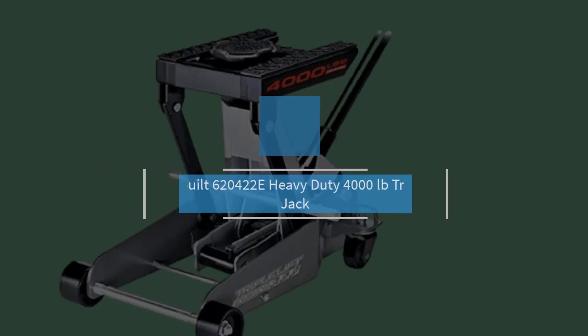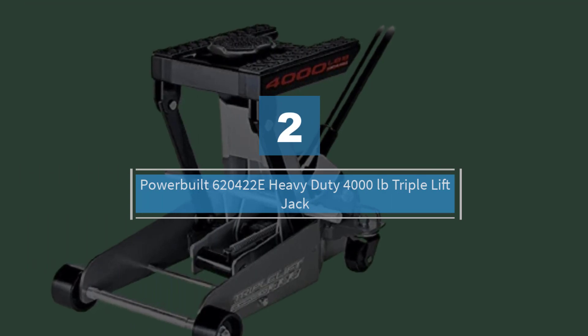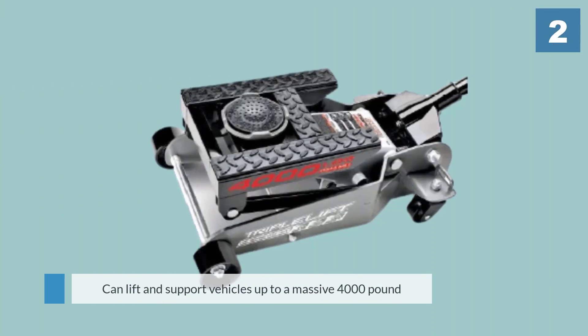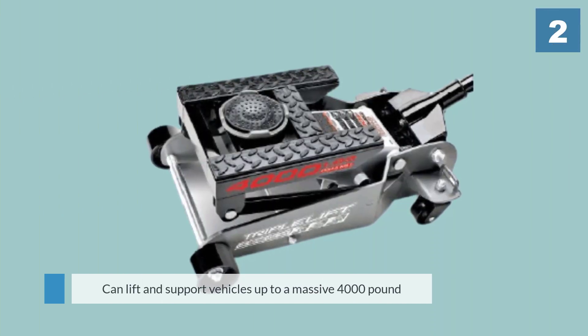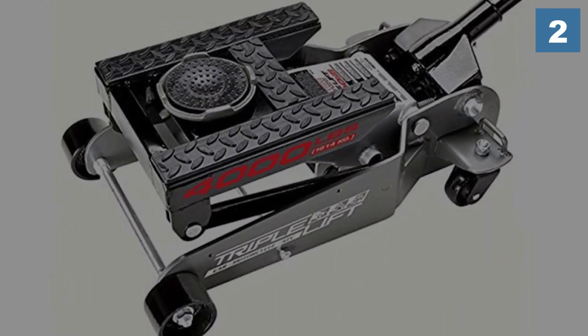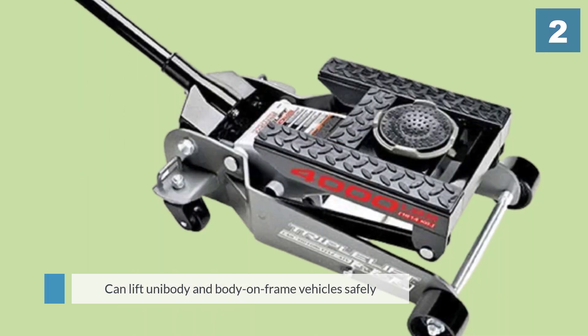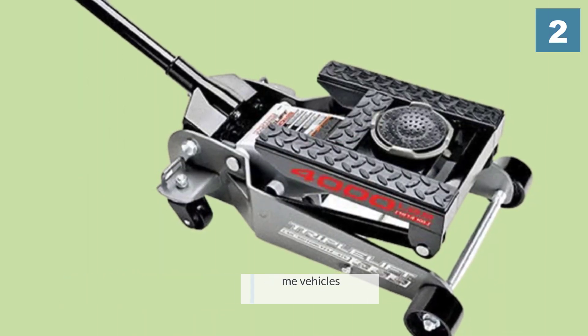Number two: Powerbuilt 620422E Heavy-Duty 4,000 Pound Triple Lift Jack. This is a mega jack that complies with all the relevant safety standards. It can lift and support vehicles up to a massive 4,000 pounds, and can be used to lift motorcycles, ATVs, cars, and even some trucks.